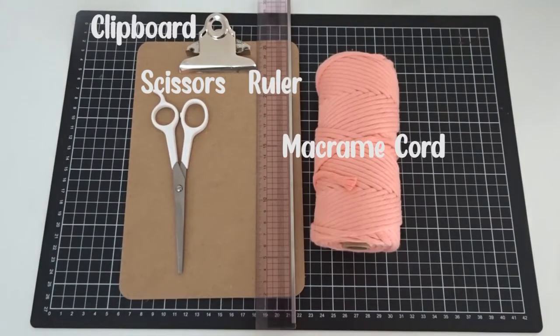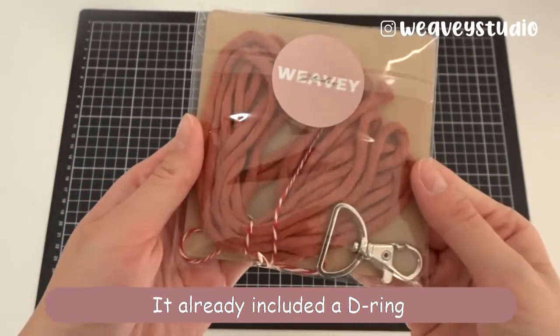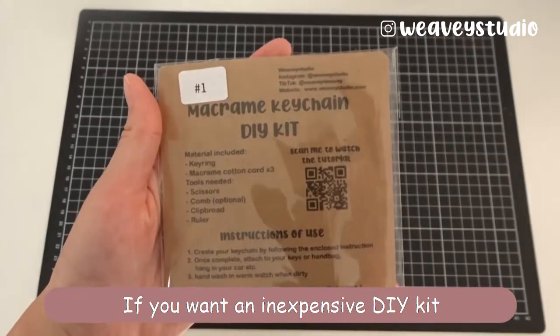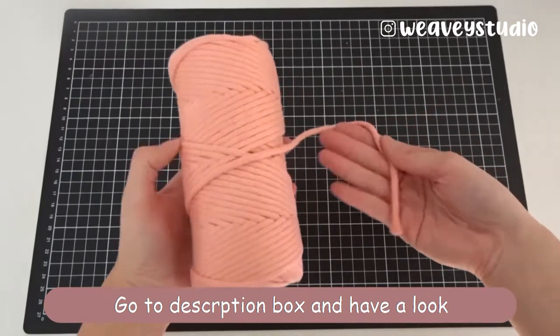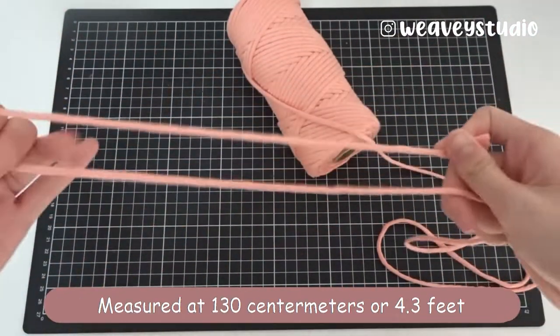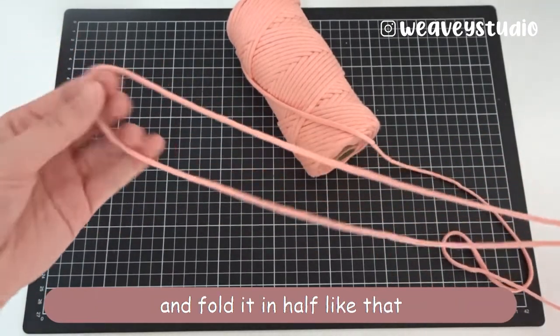Here are something that we need to prepare. Here is our DIY kit — it already includes a D-ring and macrame cord in the correct length. If you want an inexpensive DIY kit, go to the description box and have a look. I'm going to cut 3 pieces of cotton cord, measure it at 130cm, and fold it in half.